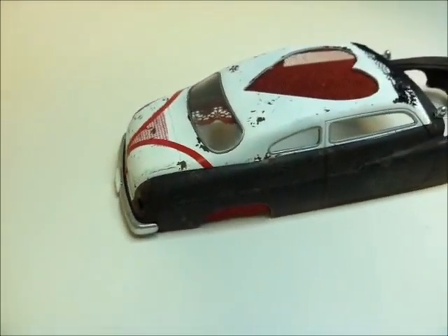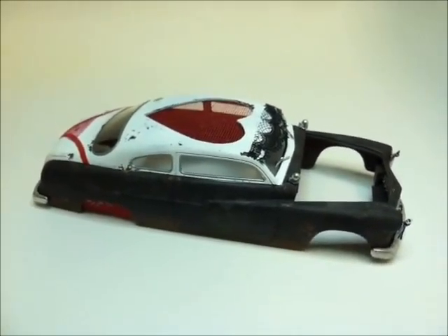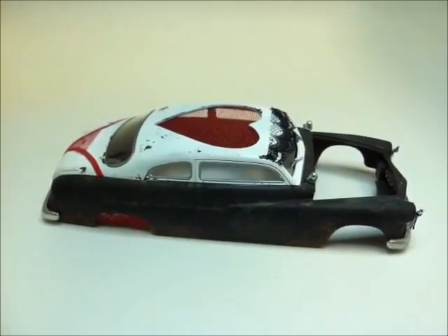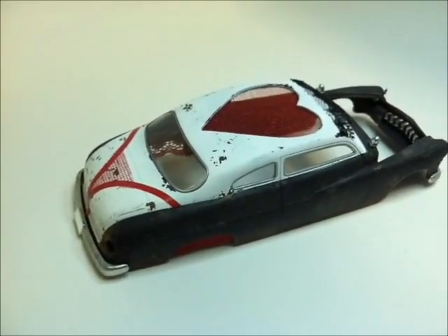I'm really liking it anyway. Just a quick update — let me know what you think, and please subscribe, comment, rate, and visit the laboratory. Be well. We'll be back soon. Long live styrene!